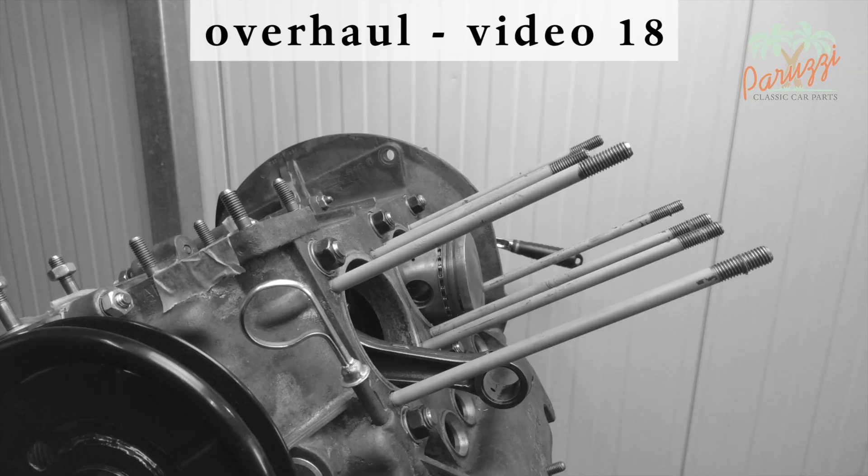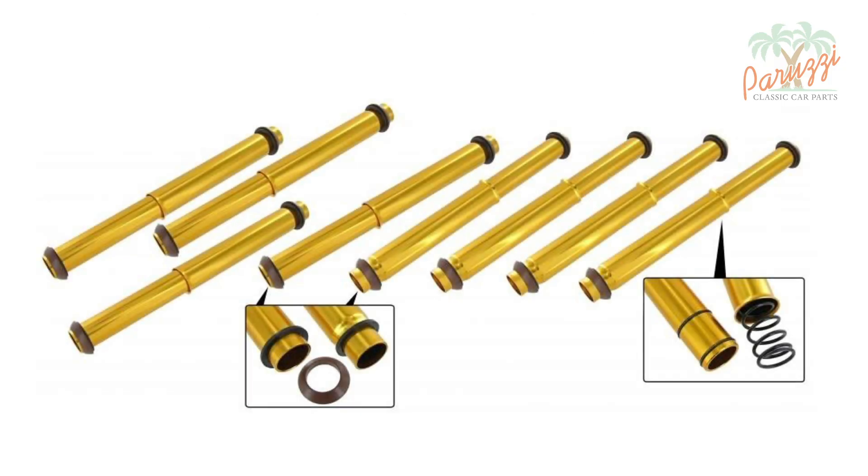If one or more pushrod tubes need to be replaced, there is another solution. With these adjustable pushrod tubes, you can quickly fix an oil leak without disassembling the cylinder heads. Please note these spring-adjustable pipes or tubes are not available for every type of engine.